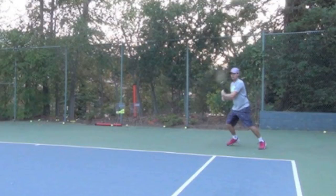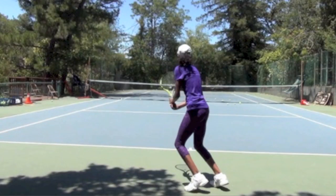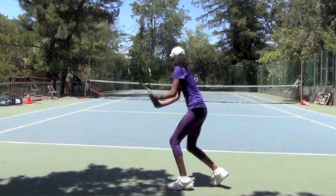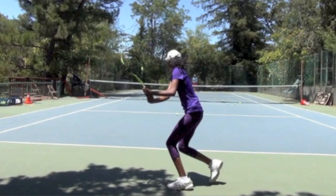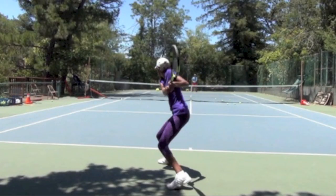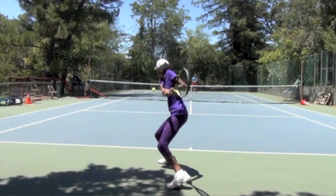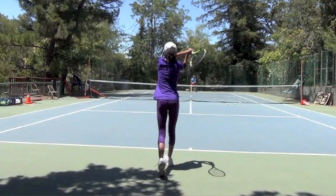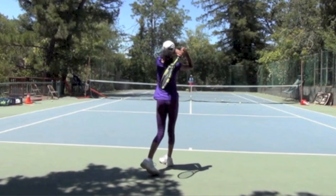I have another player here that I've been working with who has a fantastic backhand. You can see she keeps the racket close, connected to the hips and that left leg. As she steps, the synchronization is there, and from this angle you can really see how she turns into the shot and drives those arms through to get a really nice high finish.